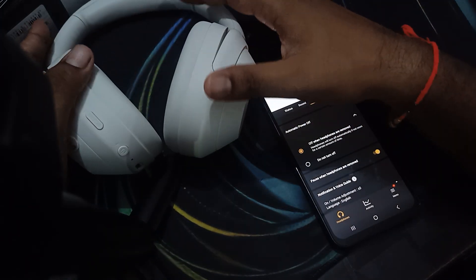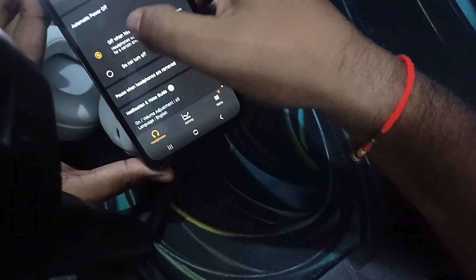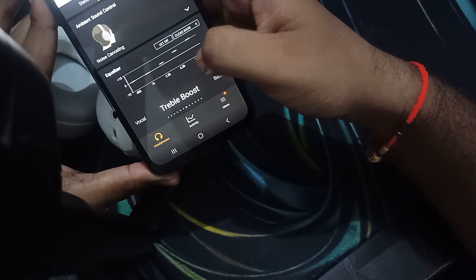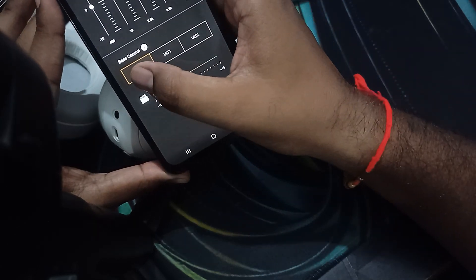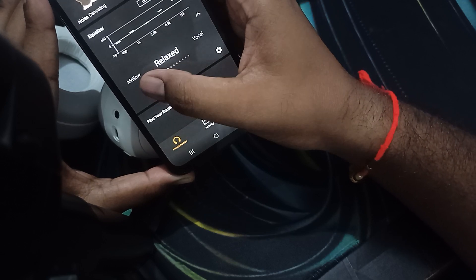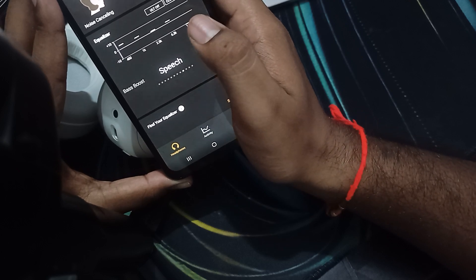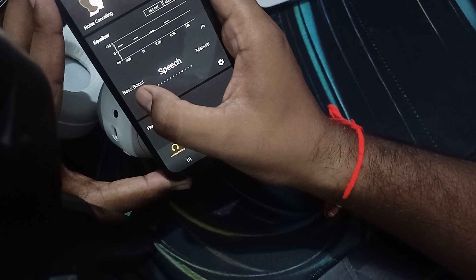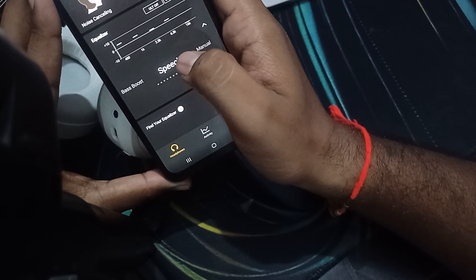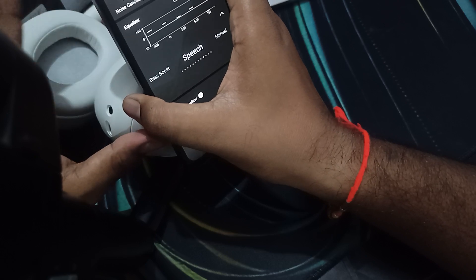Also check the equalizer settings — sometimes we create custom settings that are not ideal. Go to your application and try returning to a predefined equalizer setting. For example, select 'Manual' or 'Speech' to check if the headphone is working well. If using bass boost, levels may be off, so start with a simple setting like Speech to verify the headphone is working correctly.